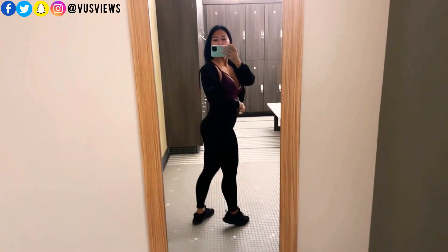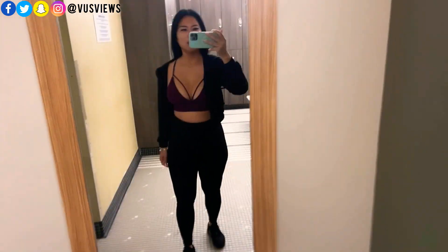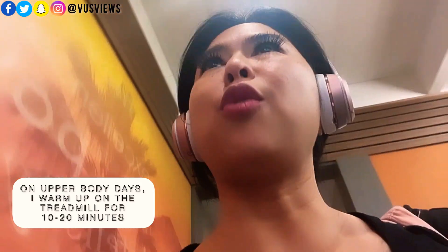Booty's getting higher. Today is a core and chest day. First things first, I'm going to warm up on the treadmill.